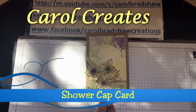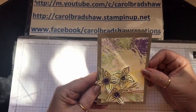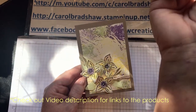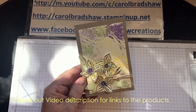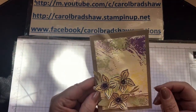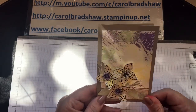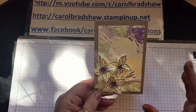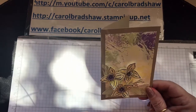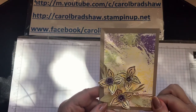Hi, it's Carol here bringing you another video. Today I'm going to show you how to make this cute little card. I've just noticed that my arm is covered in ink — I'll show you why it's covered in ink. Occasionally my husband and I go away and stay in hotels and they have shower caps. I never use them, I never take them, but this time I took them. My husband asked what I was going to use that for, and I said: you'll see — and that's what this is, a shower cap!